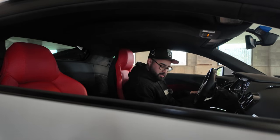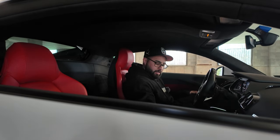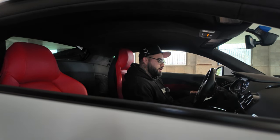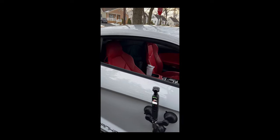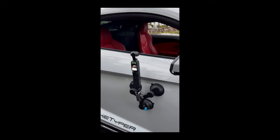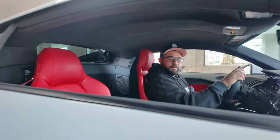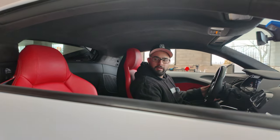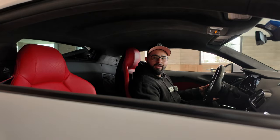I don't know if my facial expression is giving it away or not, but this is my first video with this camera setup. Man, it's scary. I just need to turn my car off — I forgot to turn my other car off. Whoops.